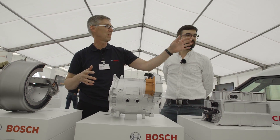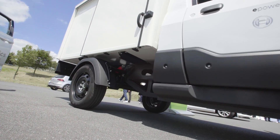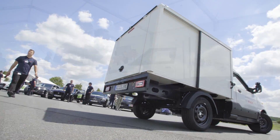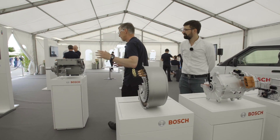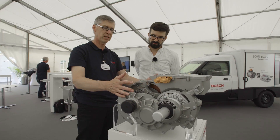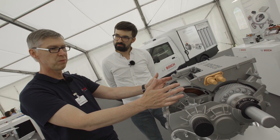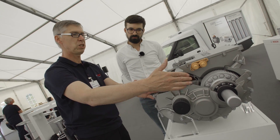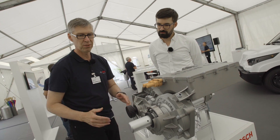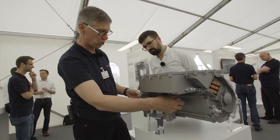If we look at this vehicle over here, we have those parts integrated here as separate parts, making the E-drive of that famous vehicle. If we now move to the electric axle, we see a very smooth integration. First of all we have the electric machine here. Then we have a transmission with a fixed gear ratio, and here we have the connection to the wheels.